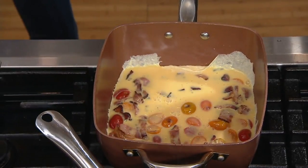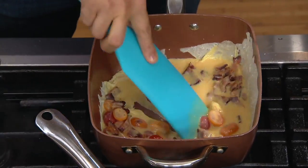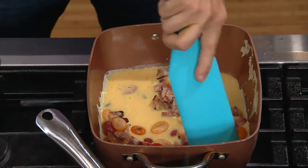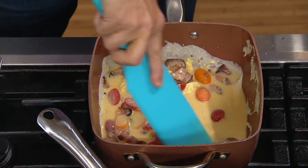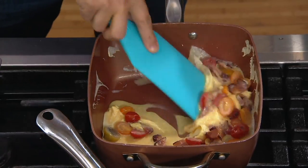Is this hand wash only? Can I put it in the dishwasher? You can definitely put this in the dishwasher if you ever need to. But look at those eggs — they are going quickly. Look at how nothing sticks.